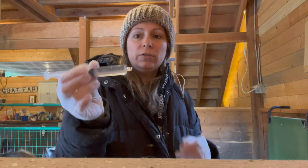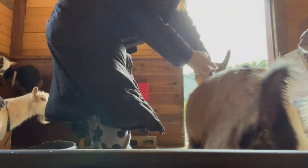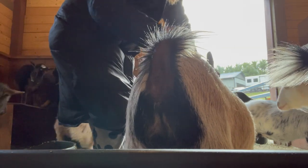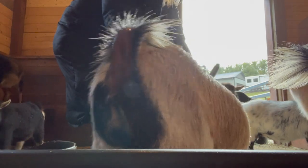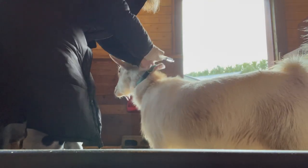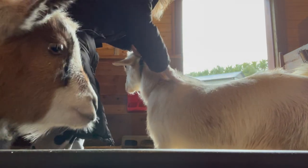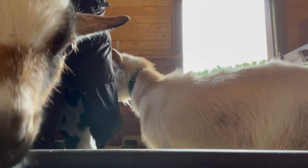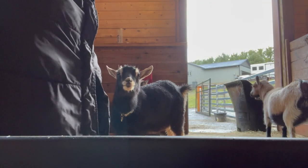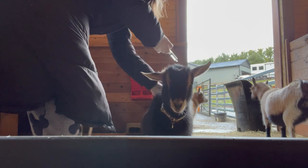I've got a full tube of liquid. For the full-size goats I'm going to do about three milliliters each. Got Maple here — I'm just going to pour it on her back, just like you would a dog. If you have gloves on you can rub it into the hair. Now I'm going to do Lemon — just squirt it around. Now I need a refill.